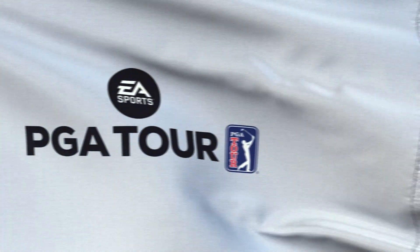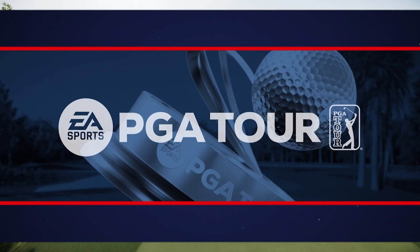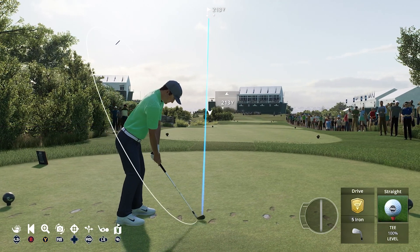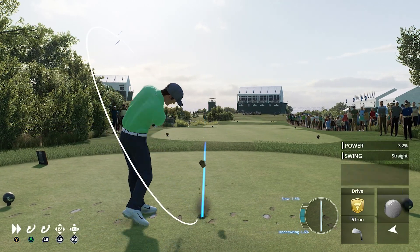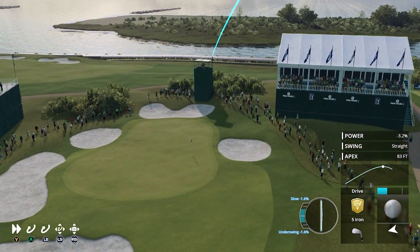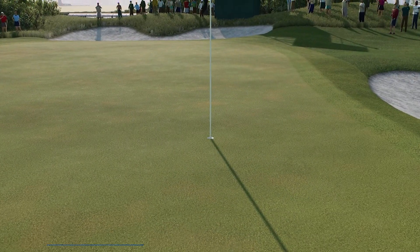So how do you get a hole-in-one in PGA Tour? It is very difficult, and if you want to get one and just see it, it will take you a long time of retrying a course. Par threes are obviously the best, if not the only way that you're going to do it. A par four might just be out of reach depending on the course, and you'll find that the wind and all of that has a big effect.